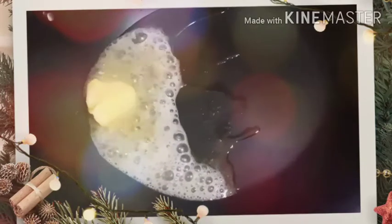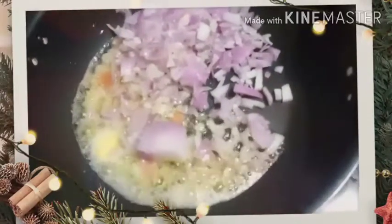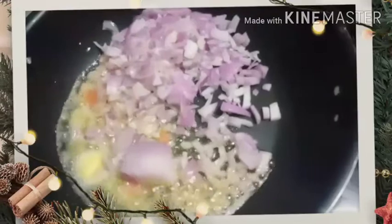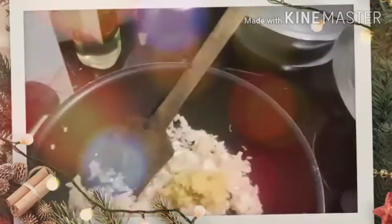Now I will be adding the onion to it. I will fry till it is slightly translucent and then add your tomatoes to it. Now the onions have become slightly translucent. I will be adding my ginger garlic paste — around 1 teaspoon of ginger garlic paste.